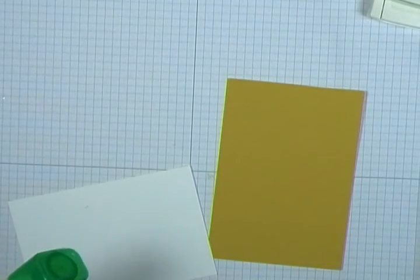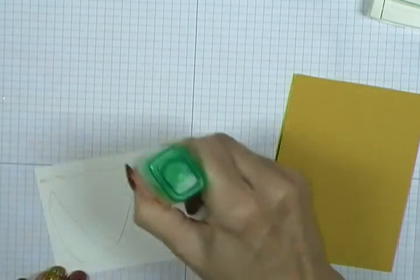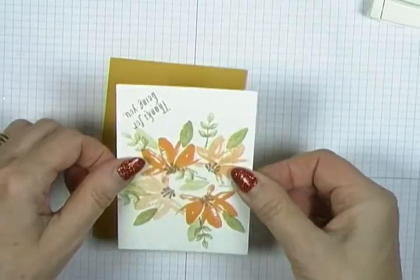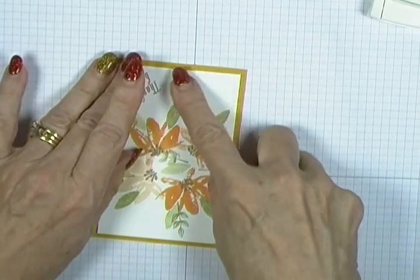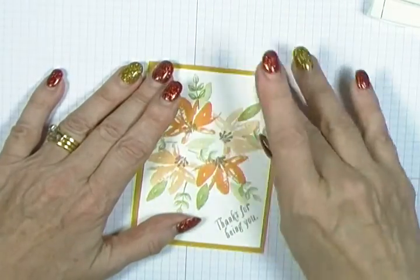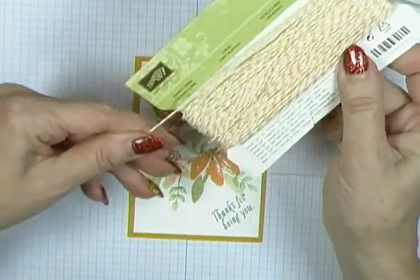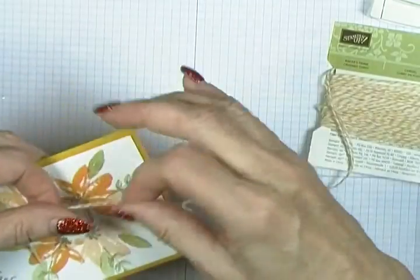Excuse me — that's the phone going off! I'm using the multi-purpose liquid glue, and I'm just going to gently attach it to my piece of Crushed Curry cardstock.